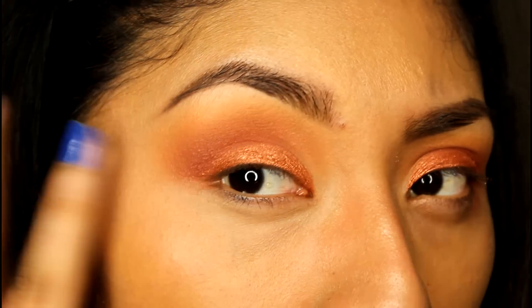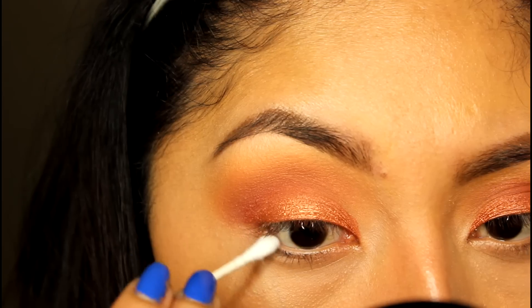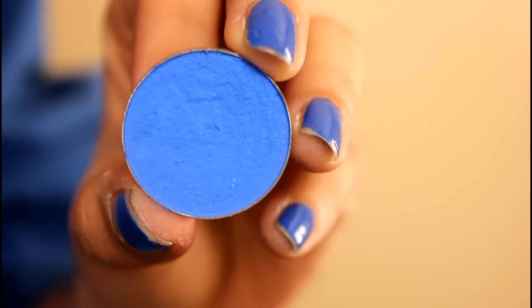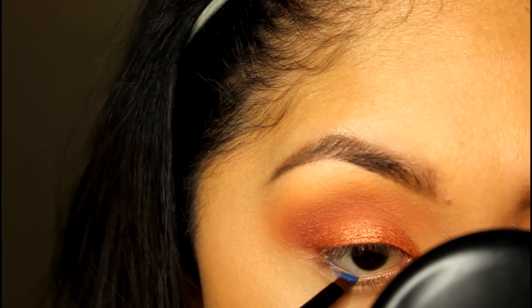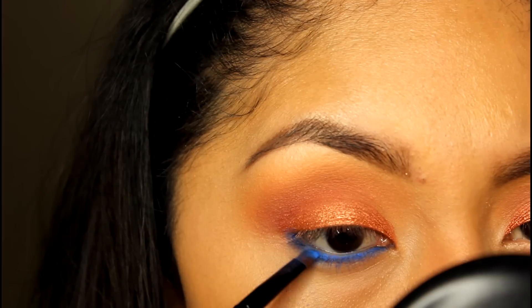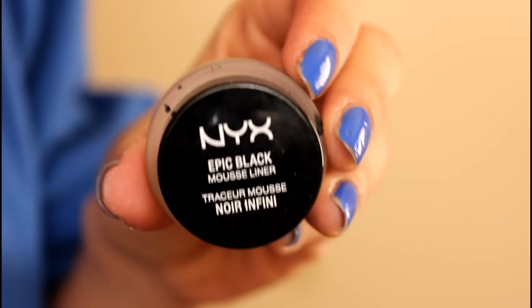Now moving on to the lower lash line. I'm applying my concealer — I think this is MAC Fix Studio — and then a Q-tip all over my lower lash line to clean that area so the color goes on better. The color I'm applying is Neptune from Makeup Geek, and I'm applying this with a small angle brush, smoking it out a little bit.